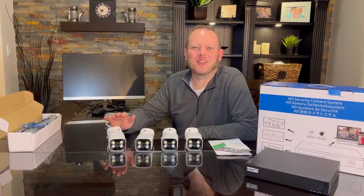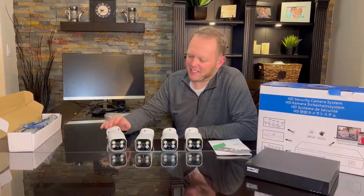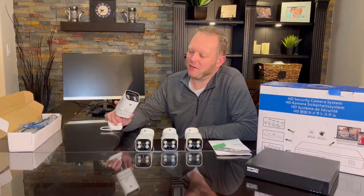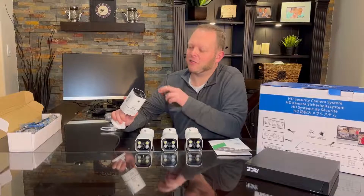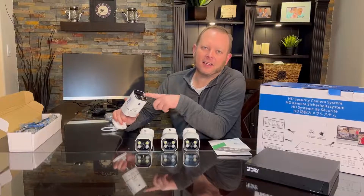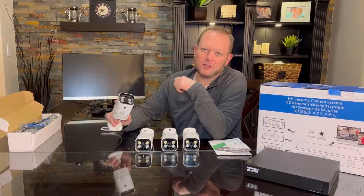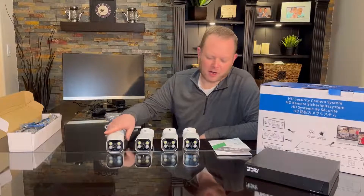Hey everybody! I'd like to show you the security camera kit. This has a total of four high-definition cameras available, and it comes included with LED spotlight functions as well as infrared night vision. There's also an optical sensor in there so it can switch to automatic mode.